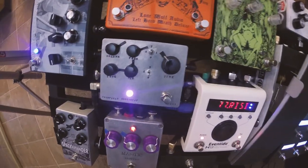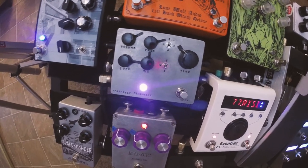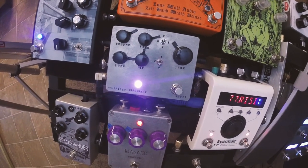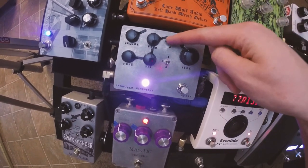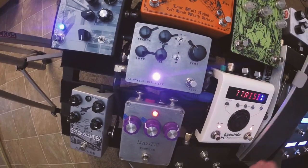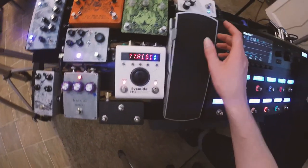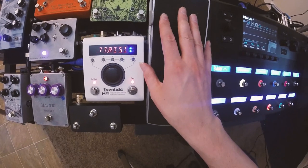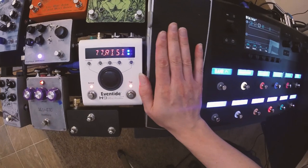This other maybe somewhat unfamiliar pedal is the Fairfield Circuitry Meet Maude — it's an analog bucket brigade delay. It features different amounts of modulation, a tone sweep for dark or bright delays, and a compression switch. I've got it hooked up to this Ernie Ball pedal and I'm able to control delay time and feedback via CV.